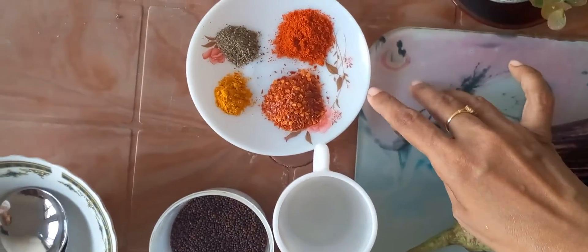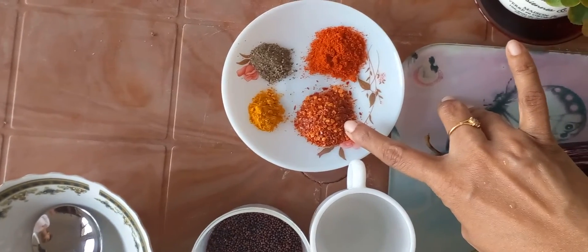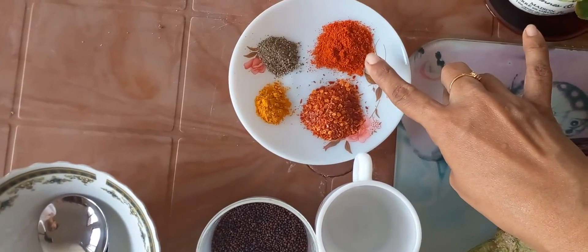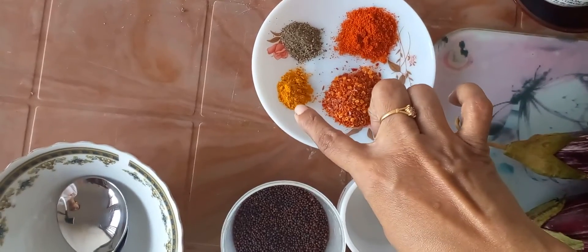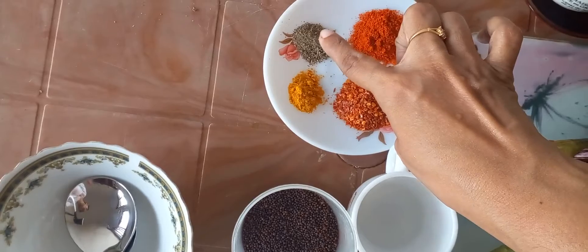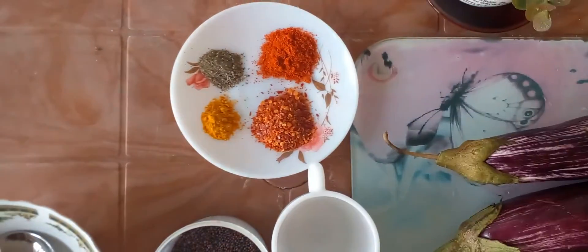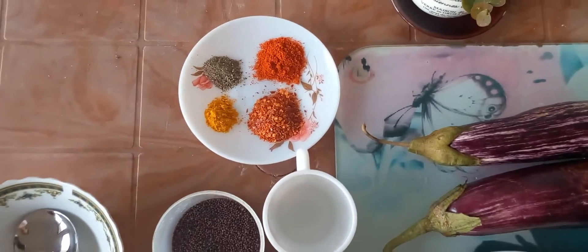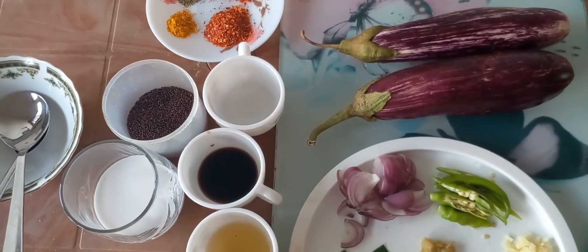And we need spices: one and a half teaspoon of cutter chili, half a teaspoon of chili powder, half a teaspoon of turmeric powder, half a teaspoon of pepper powder. Those are the things we need to make this brinjal curry.